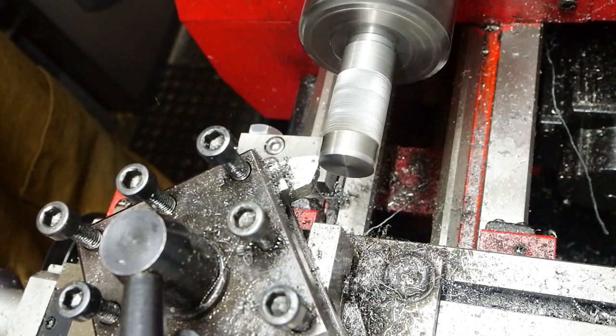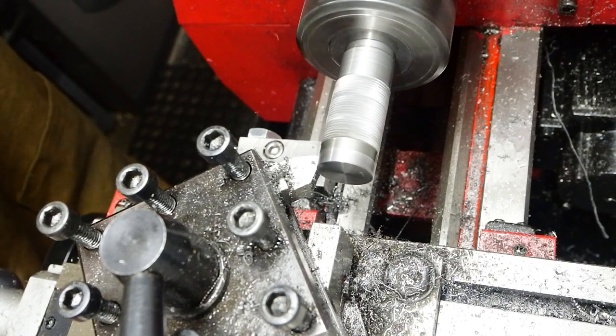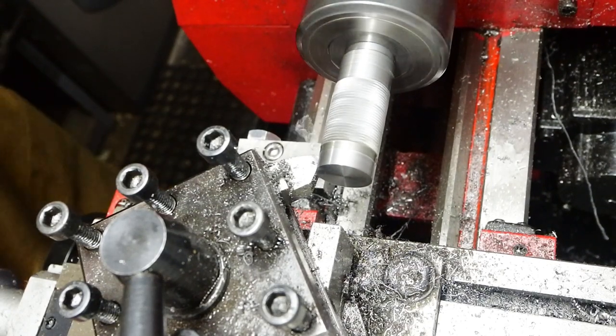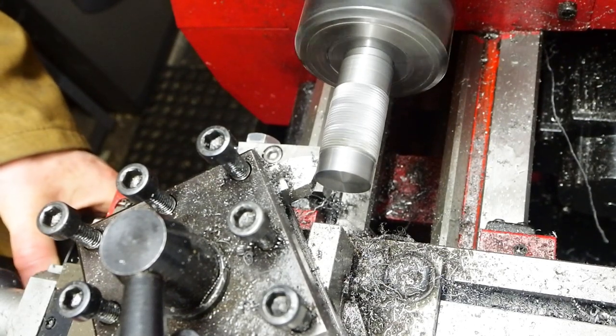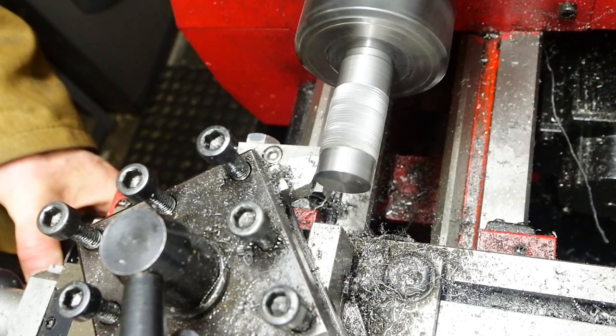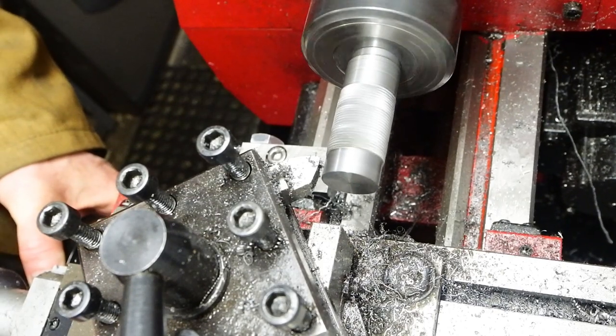This is just to clean up the edge of the knurling pattern. That section of the bar is going to be the area where the micrometer marks are going to be, so that needs to be a nice, half-decent surface finish — nice and clean with a good edge to the knurling pattern as well.